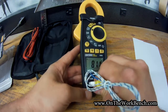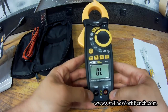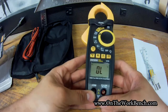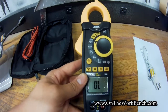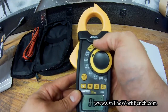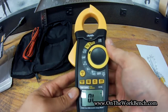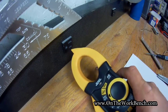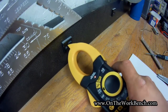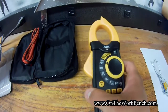We can plug in our leads and use them to test at the bottom ports, as opposed to the non-contact feature up at the top. One of the features up here is a non-contact voltage detector that works off the front. Near this outlet it lights up — it's not beeping, but it is lighting up. It'd be nice if there were an option for it to beep, but it's still a handy little feature.